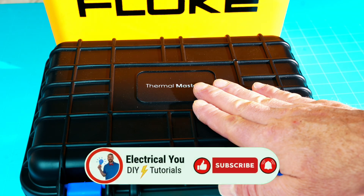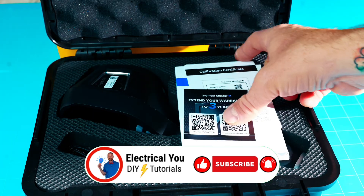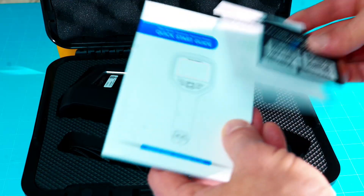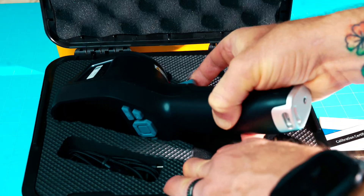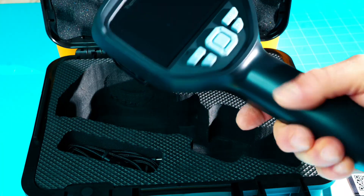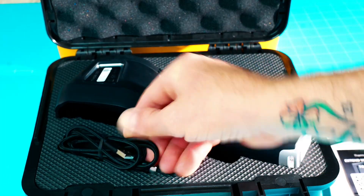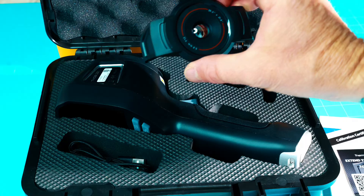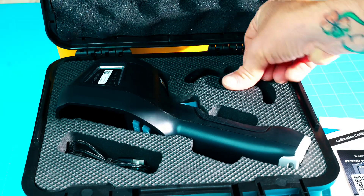I'm going to show you the contents of both cameras. Starting with the Thermal Master: inside the nice padded hard case you have your warranty card, quick start guide, and calibration certificate. Inside we have the Thor 001 thermal imaging camera itself, the charging cord — USB-C to USB-A — and a macro lens, which I'll show you how that works in a minute.